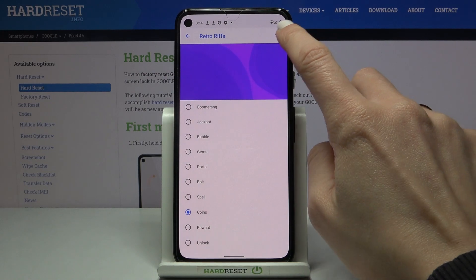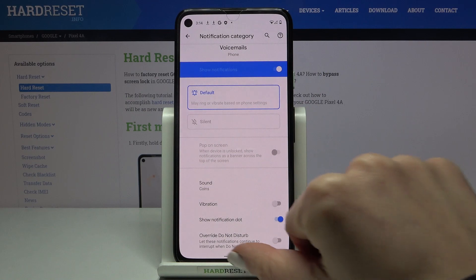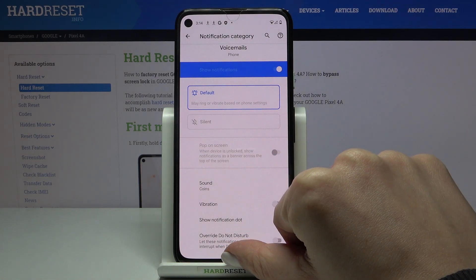It can be this one. Tap on Save to apply, and that's it. As you can see, Coins is the new sound for your voicemail notification in your Google Pixel 4a.